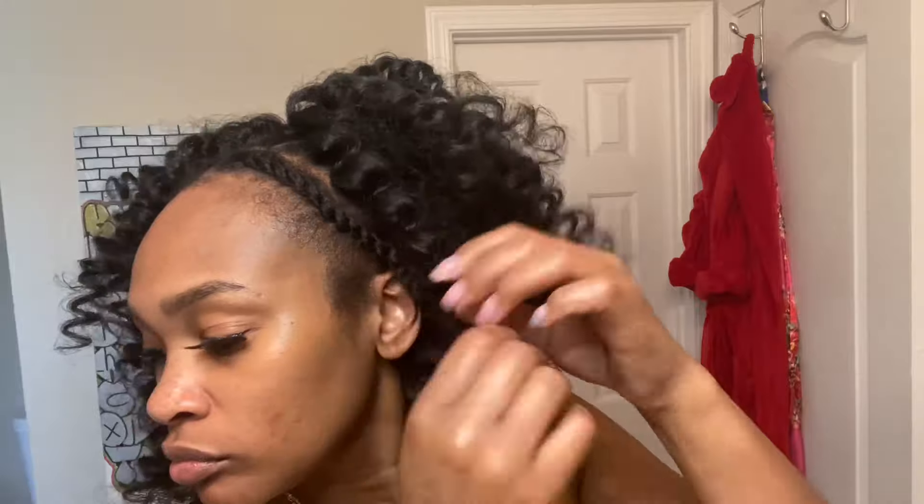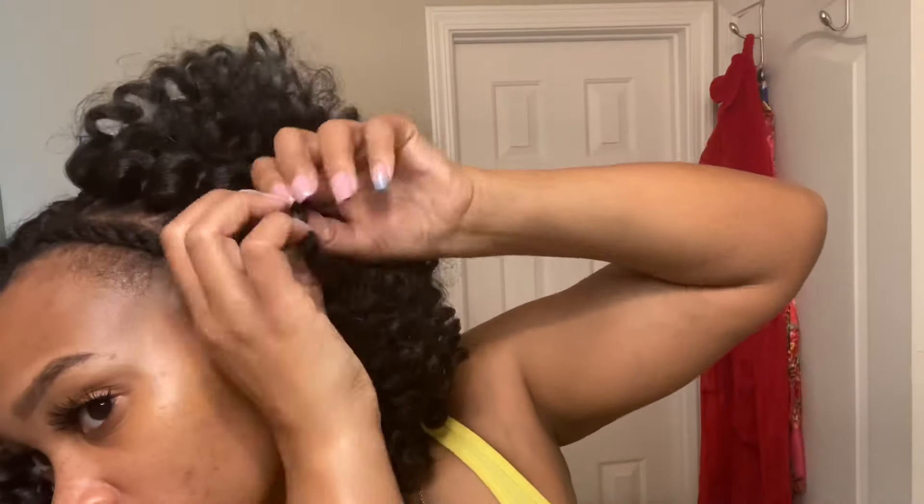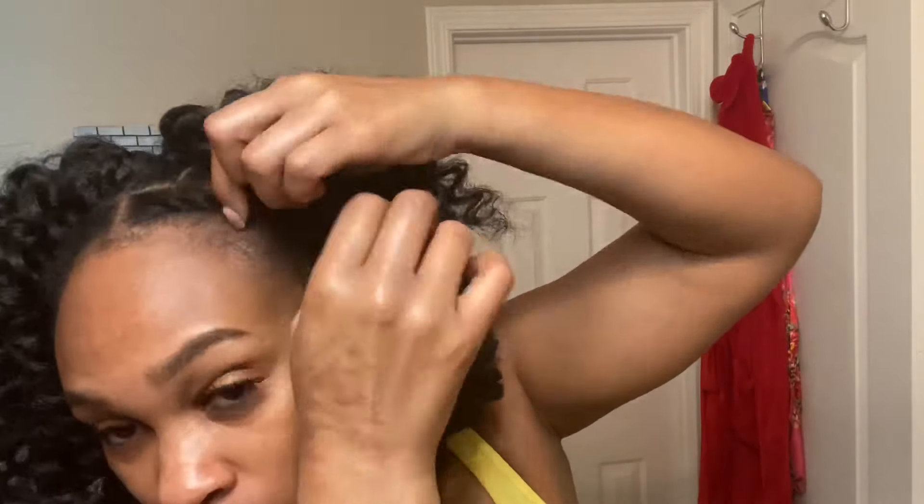Lastly, we're gonna finally undo these twists. Gently take them apart so you don't make your own hair frizzy — you're not gonna comb it out, you're just gonna untwist it and it's just gonna be a twist out so it can blend.